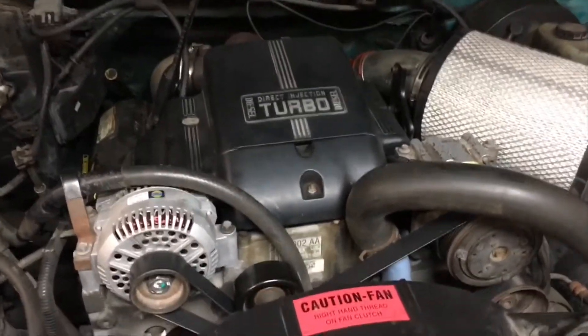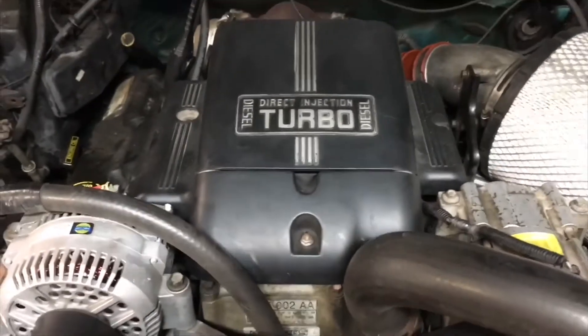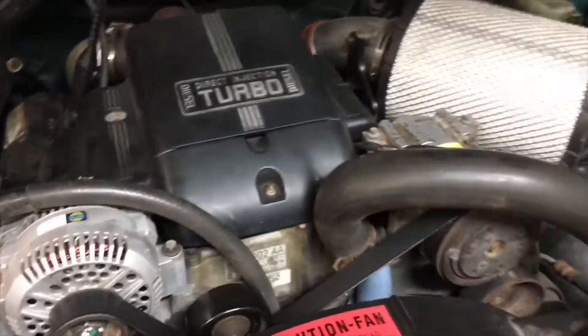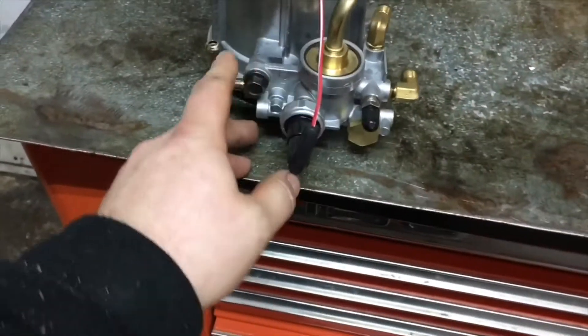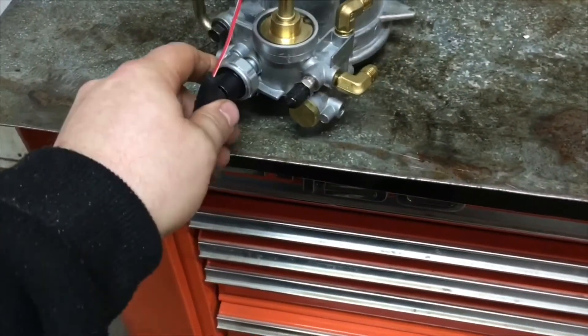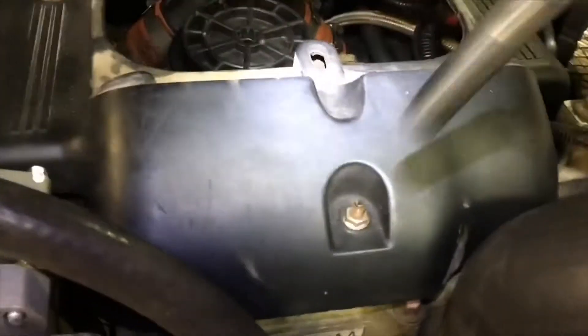The plan for today is to work on my truck — it's a 1996 F-350 with the 7.3 liter. I'm going to be changing this fuel filter housing, which has the fuel pressure regulator bolted to the side of it. Okay, so I'm going to take off this silly little cover now.